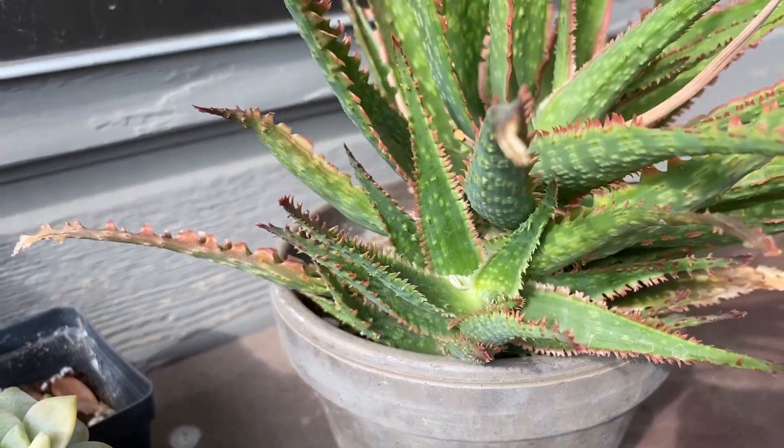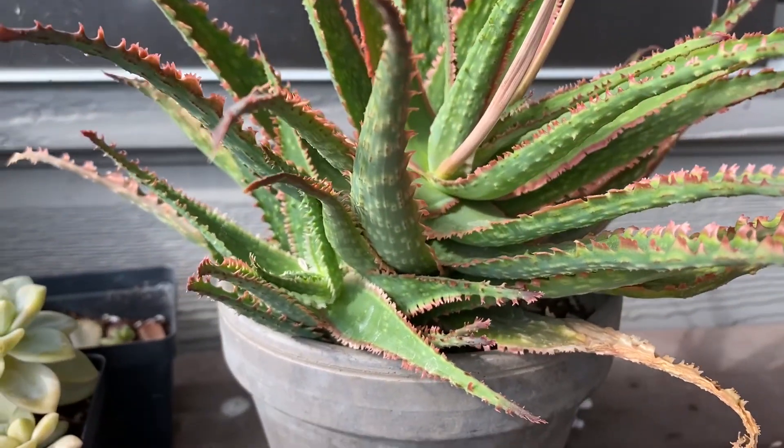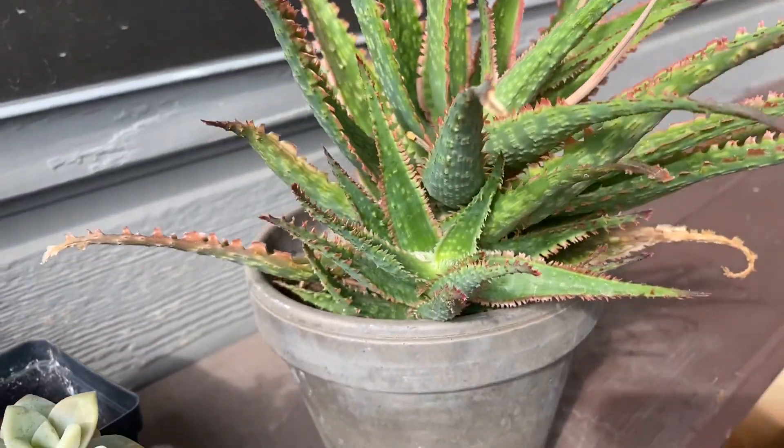Thanks for joining me for this quick plant diary about propagating your aloe plants. Another way that aloes propagate is by putting off little babies. This aloe has two or three already brewing underneath — you can see I've got some baby aloes in the works. That's the other, probably more typical, way to propagate your aloe — just by getting those little offshoots. But I like seeds; I like trying to grow things from seeds, so this got me really excited.